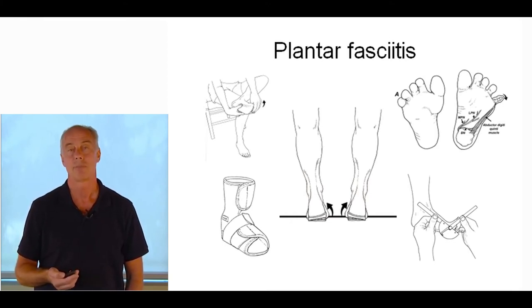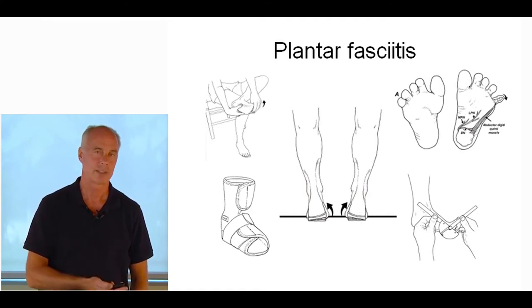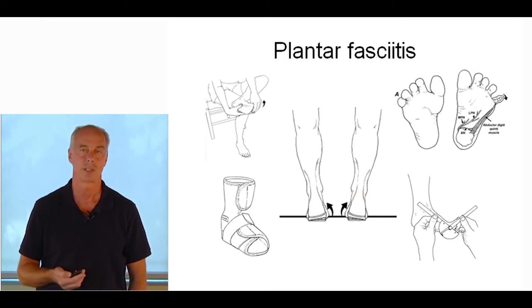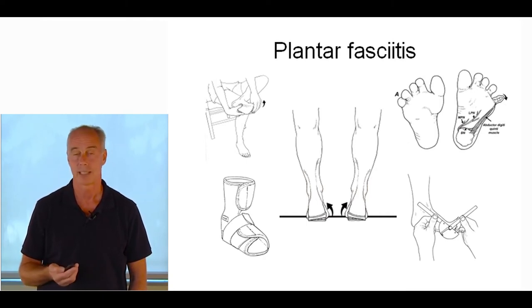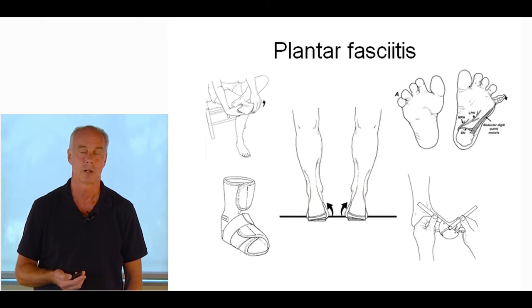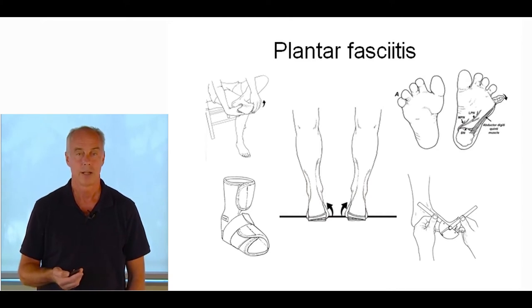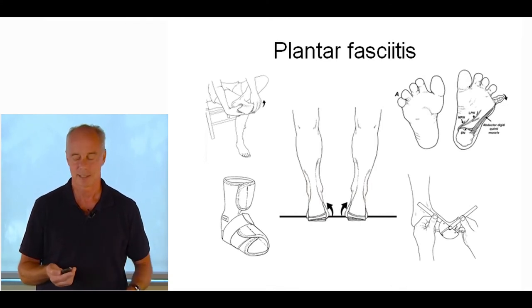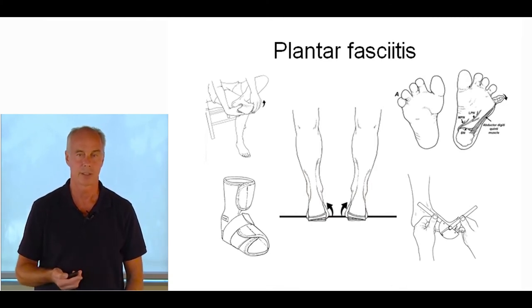Hold the plantar fascia stretch for 10 seconds, do that 30 times per day. Comparing outcomes of conventional treatments versus conventional treatment with this addition showed much better results, published in the Journal of Bone and Joint Surgery. It's easy to do — they don't even have to take their foot off; if they have a flexible shoe on, they can press it against the side of a wall. Night braces: as you wear it at night, most people with plantar fasciitis sleep with their ankle plantarflexed, the plantar fascia contracts, they get out of bed and re-rip it. Night braces have really nice outcomes, especially combined with other protocols.